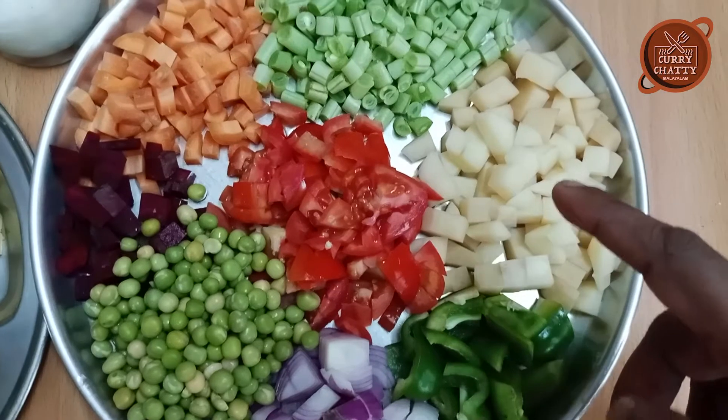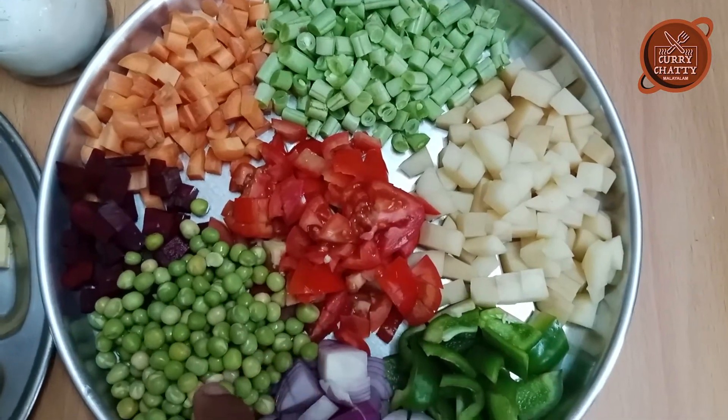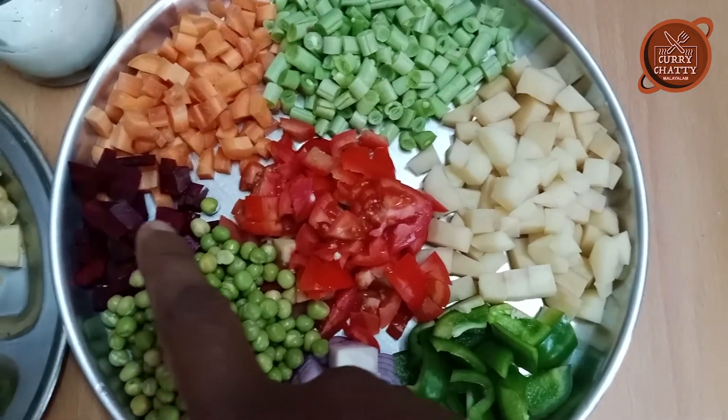Capsicum, Alugadde, Beans, Carrot, Tomatoes, Green Peas, Beetroot.